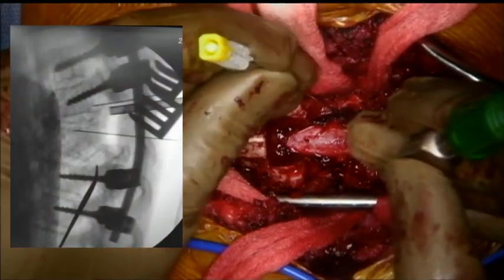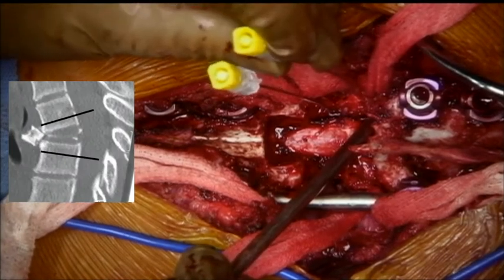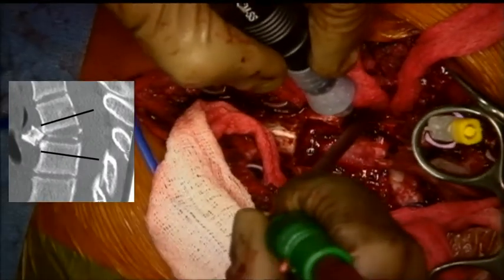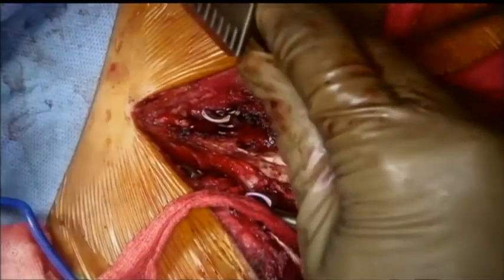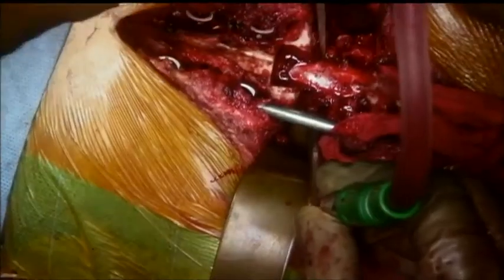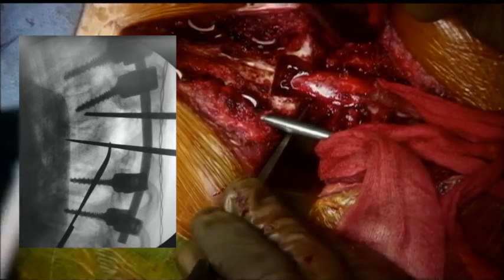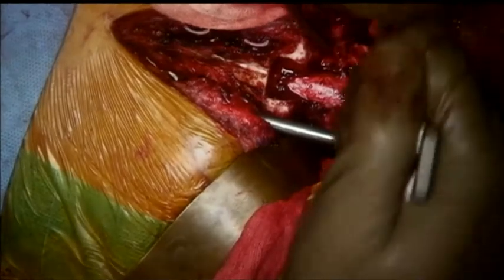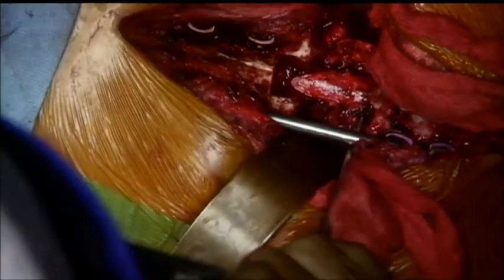Using a spinal needle, we determine the level of the osteotomy on fluoroscopy. Our plan was not to get into the disc but to drive the cut through normal vertebral bodies above and below. Using a bone scalpel, the initial cuts are made and then extended using osteotomes. The direction and depth are checked repeatedly on the C-arm. The inferior cut is made through the upper part of the T6 vertebral body, taking care not to go through and through at this stage. Similarly, the upper cut is made through the lower part of the T4 vertebral body. Malleable retractors are placed around the spine to protect the anterior structures in case the osteotomes inadvertently slip out.